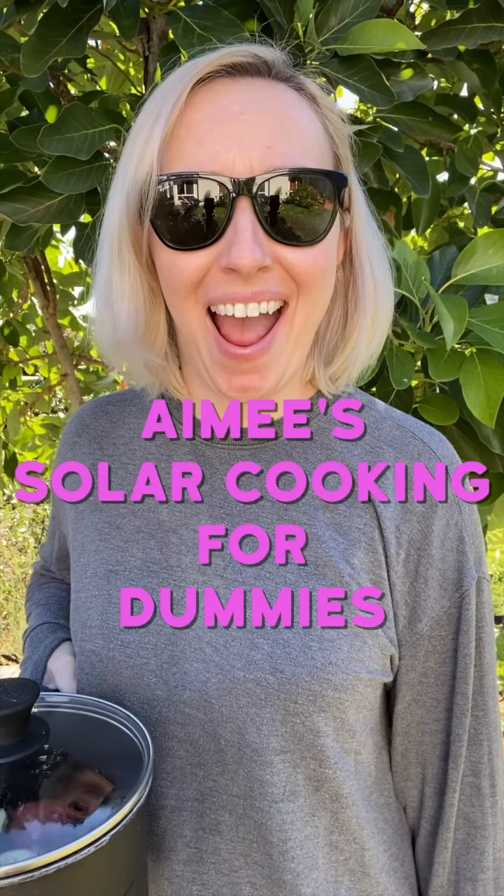Welcome back to Amy's Solar Cooking for Dummies. It is January 2024, about 58 degrees outside, and it is about the crack of 11:30 a.m. Today we are cooking some red potatoes.